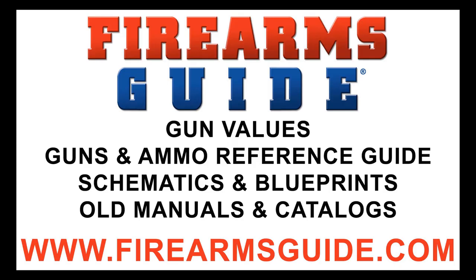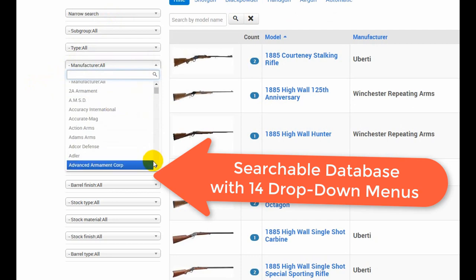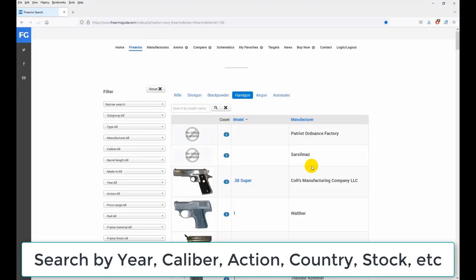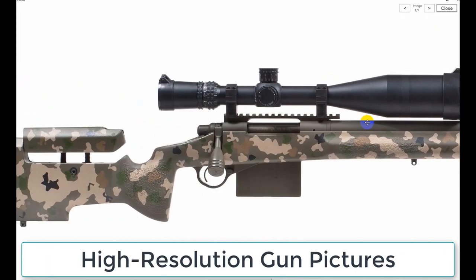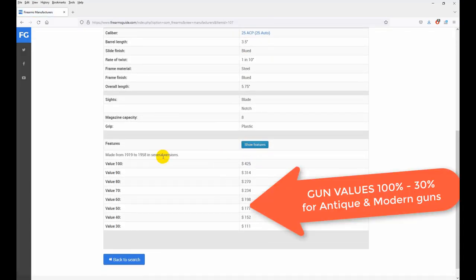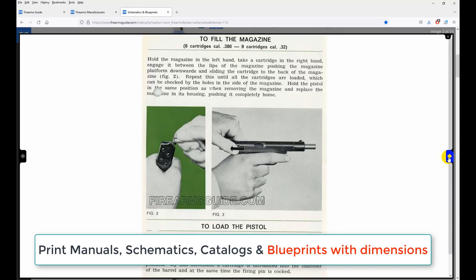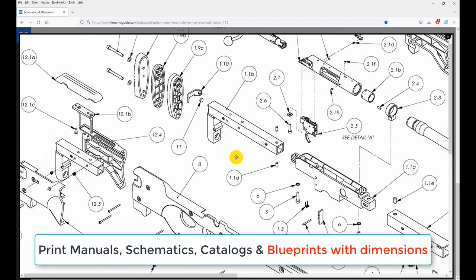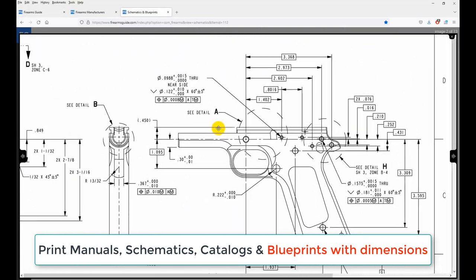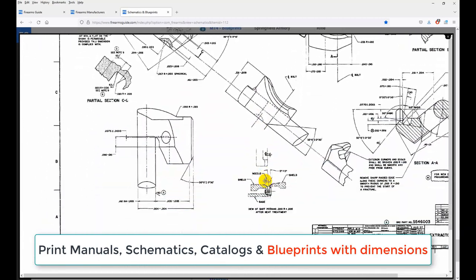Firearms Guide is the world's largest searchable guns and ammo technical reference guide and gun values guide, presenting over 80,000 antique and modern firearms, air guns, and ammo with tech specs, high-res images, features, ballistics, prices, and gun values. It has the largest professional gunsmithing library with over 23,000 printable gun manuals, schematics, parts lists, and old catalogs. See why all gunsmiths have already subscribed — join us at firearmsguide.com.